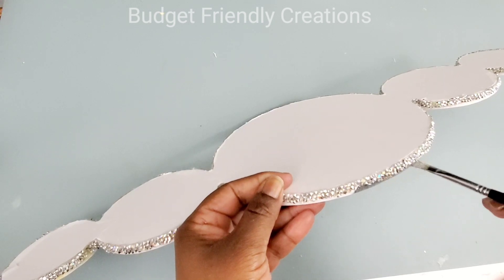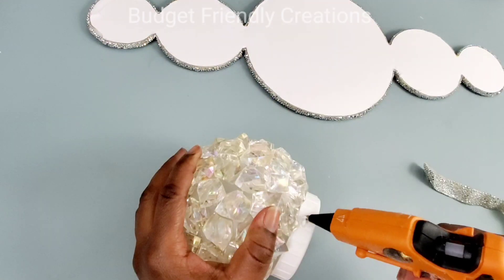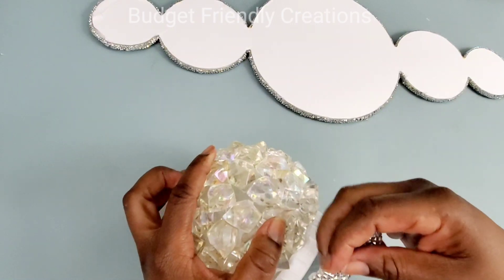I'm done with that part and I'm also going to add some of my rhinestone ribbon around the cover of my globe light.